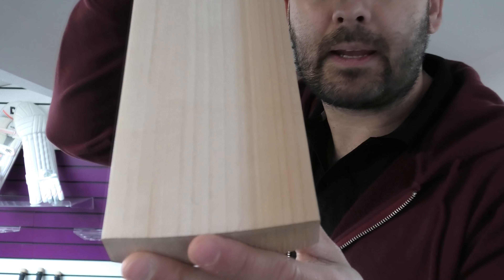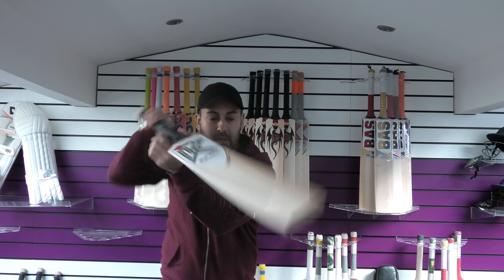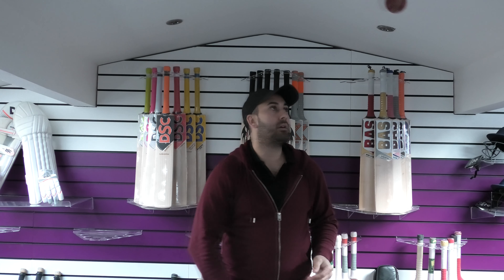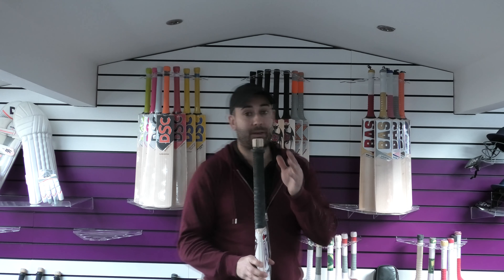Moving on to number nine now, and yeah, really nice looking, lovely shape. This feels a little bit lighter in the hands. There's the bow — not a big bat this one, but it feels like a light bat. Feels good up high as well. The rebound is very good again. Fantastic cricket bat — at £279.99 for a bat that looks this good and performs this good. That's bat number nine.